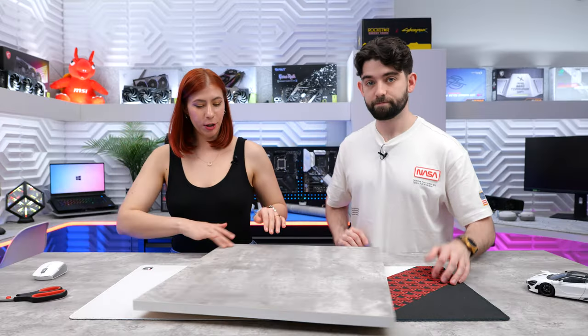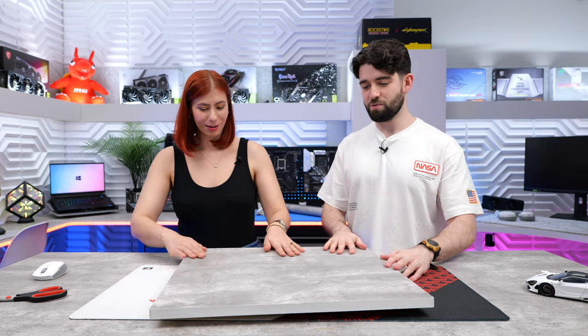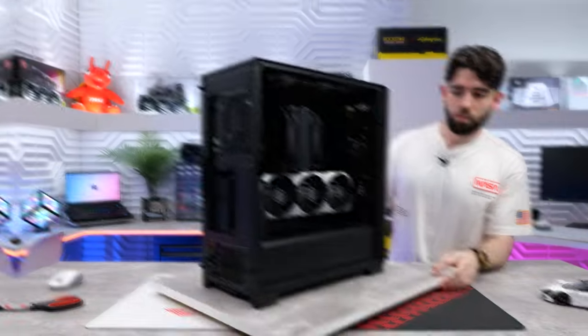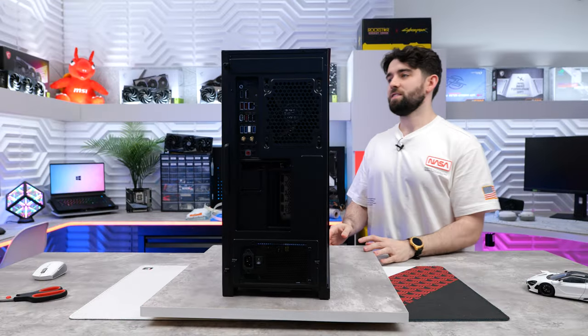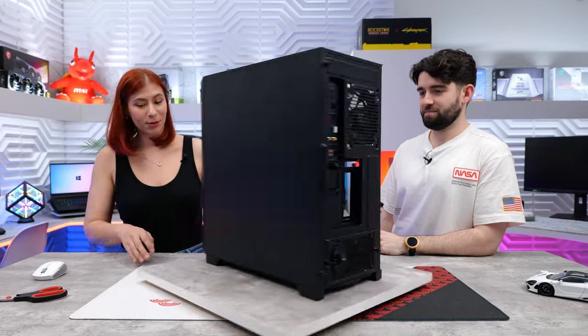That is the finished product! It's definitely got a lot more spin now. Should we put the PC on it? Yeah. Oh, that feels good — much smoother than the last one.